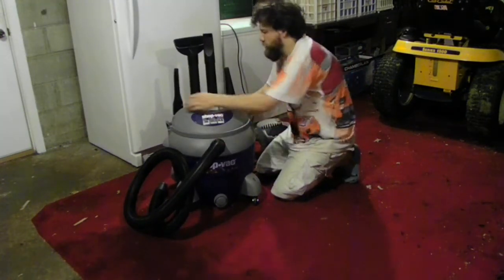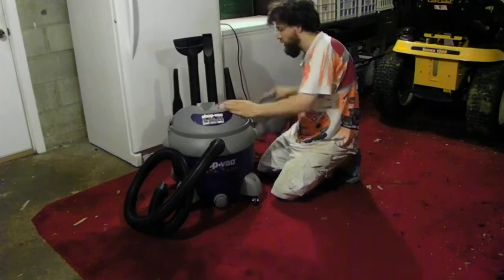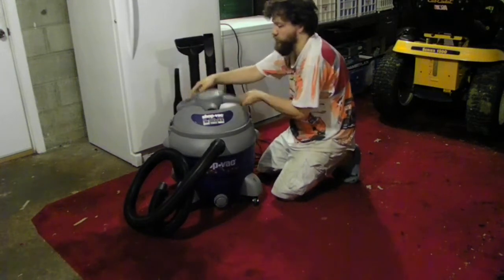How much did I pay for this? It wasn't cheap, I'll tell you that. The money on this thing — oh boy. It's pretty expensive.